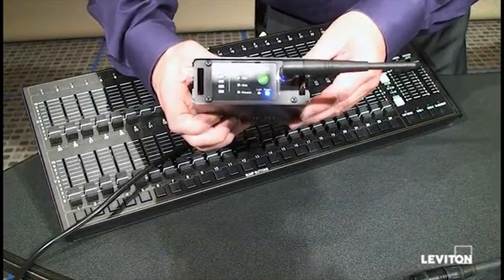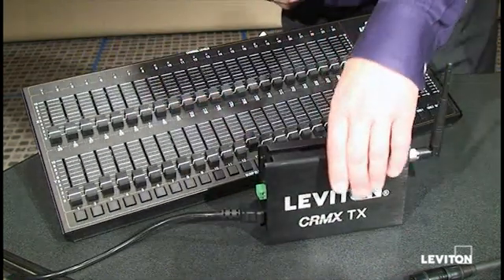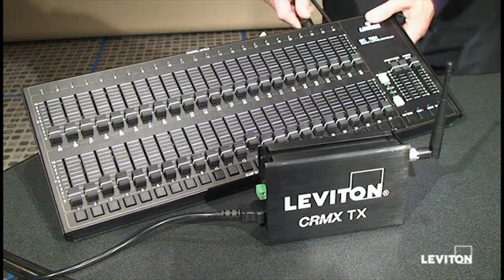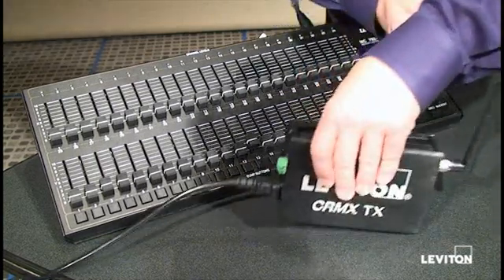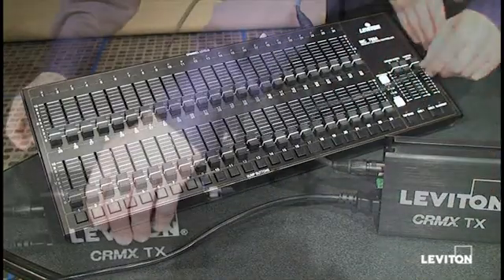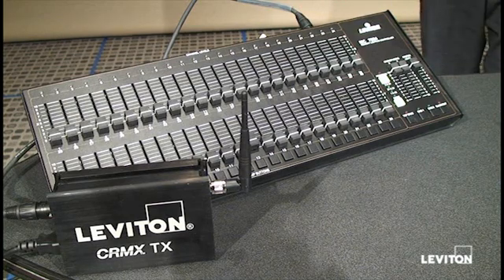That LED lit solid is the normal condition. The second connection is going to be data. We're taking a standard 5-pin DMX cable, connecting it to the DMX output of the console, and connecting it to the input of our transmitter. Now we've got the connection part of the transmitting side of our system complete.